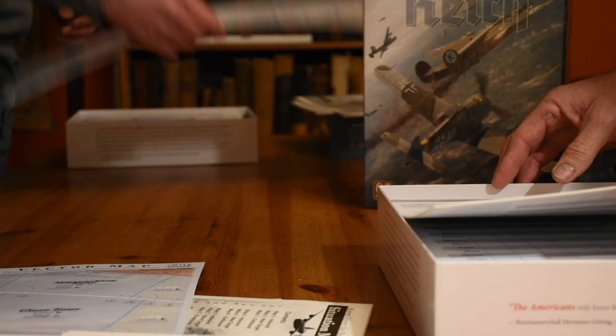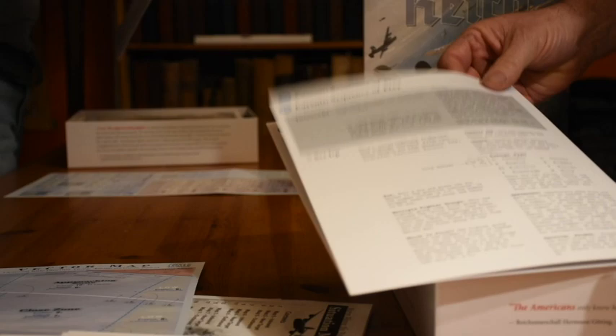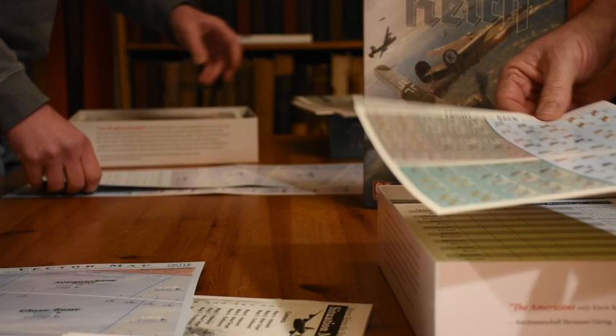This is what you were worried was going to be double-sided, but it's not. That's good. Because you were afraid they were going to put this on the other side, which would have been a disaster. And look — only one sticker sheet.